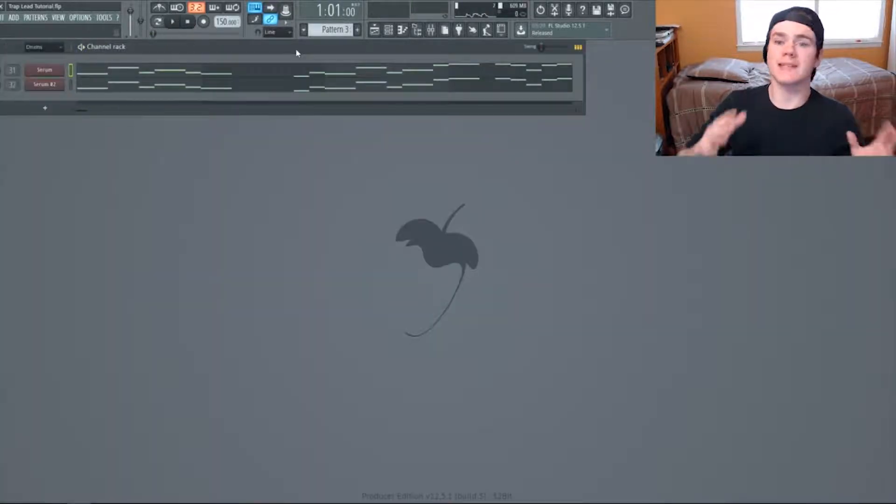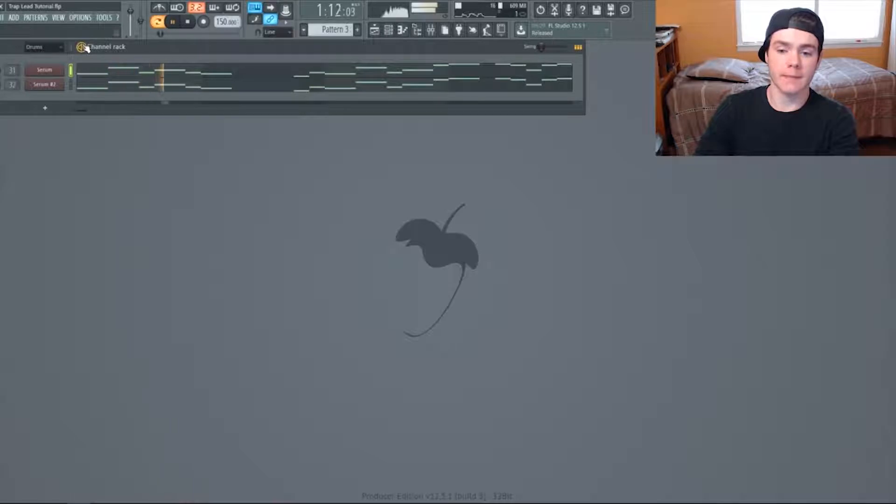Before I get into exactly how it's made, I want to say that this is a mixture of two sounds. The first one is the main sound that I'm going to show you how to do here, and the second one is just a layer sound to fill in space and make it a little thicker. It's sitting quietly in the background and it's very simple — nothing complicated at all. I'll get to it after I go over the main patch.